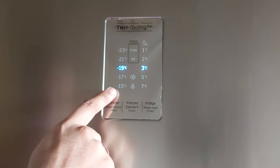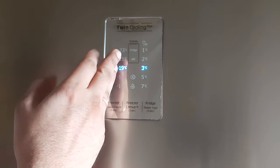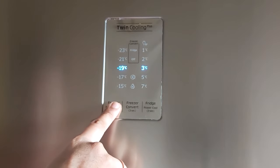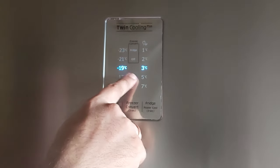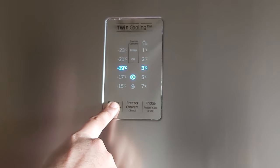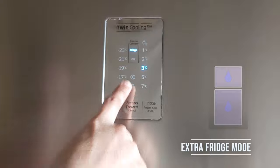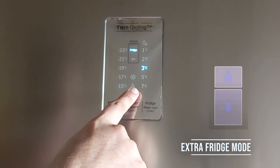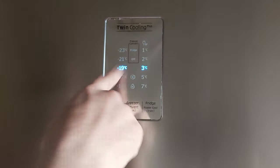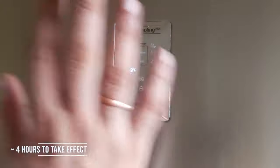For the freezer, the temperature range is minus 15 to minus 23 degrees Celsius; for normal usage, keep it at minus 19 degrees Celsius. Press and hold the switch for 3 seconds to activate power freeze mode, which speeds up ice making to around 55 minutes. Press and hold the freezer convert button for 3 seconds to convert the freezer into a fridge; press again to switch off the freezer; press again to return to normal freezer mode. All mode changes are made with this button and take around four hours to take effect.